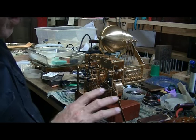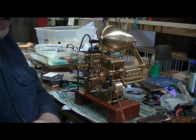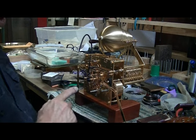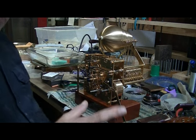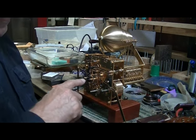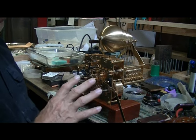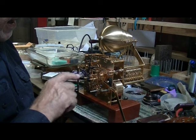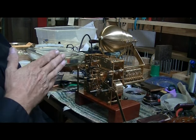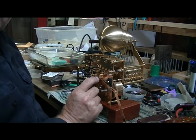For our demonstration today, we're going to use a modern, high-quality German movement. This is a multi-playing movement — not only does it play Westminster, but it will play St. Mark's and Whittington, and it also has a night shut-off ability. Everything on this clock is mechanical; there's no batteries, no electricity used at all. In this one movement there are actually three independent movements that do three different jobs, and they are all controlled by the motion works up here at the front.